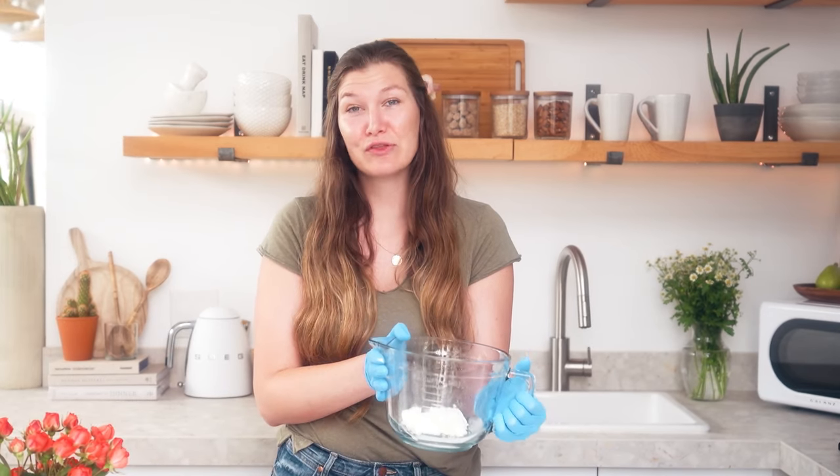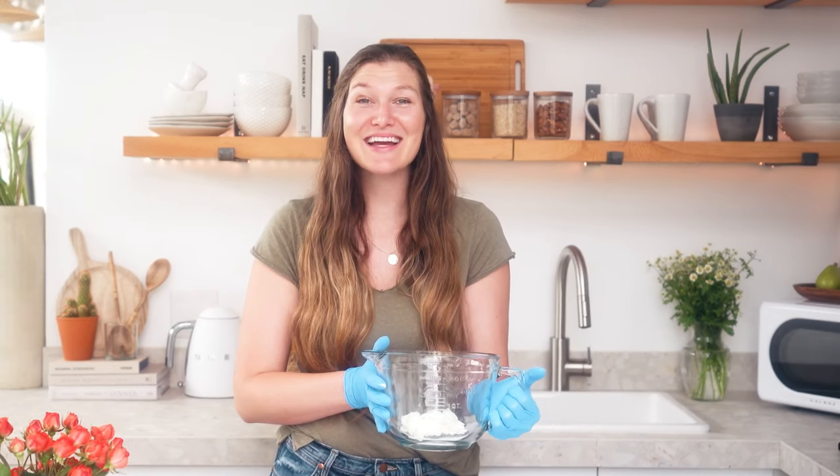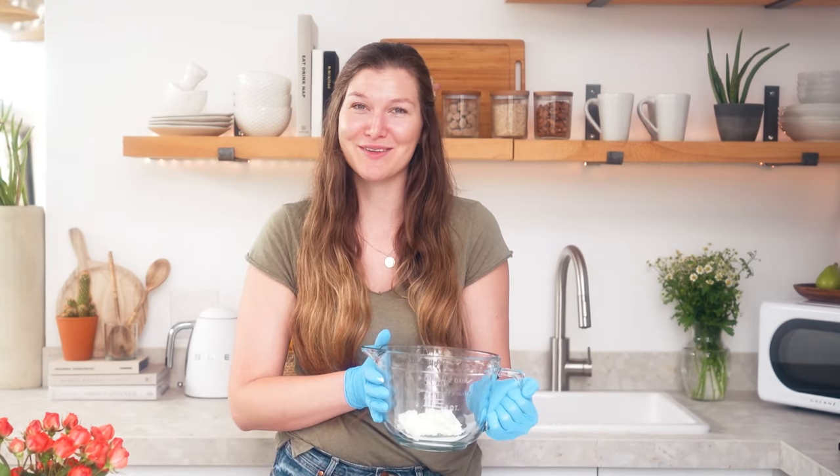Okay, now I'm simply going to microwave this in 30-second bursts until it's fully melted, and then I'm going to come back and add my flavor oils and my glycerin sweetener.